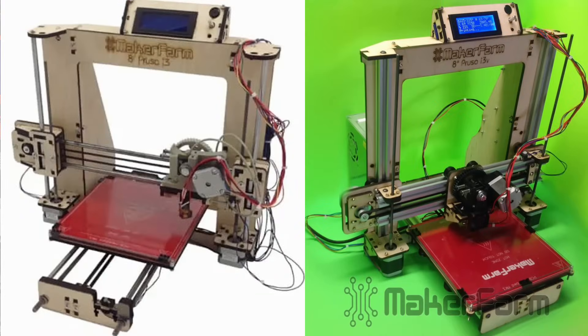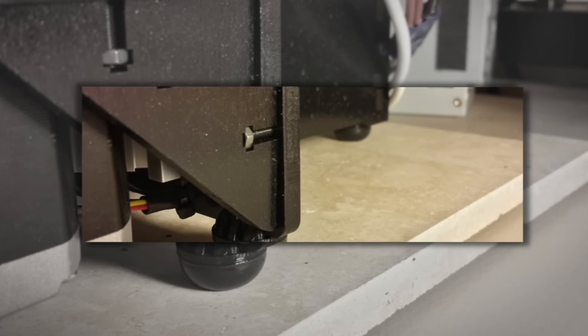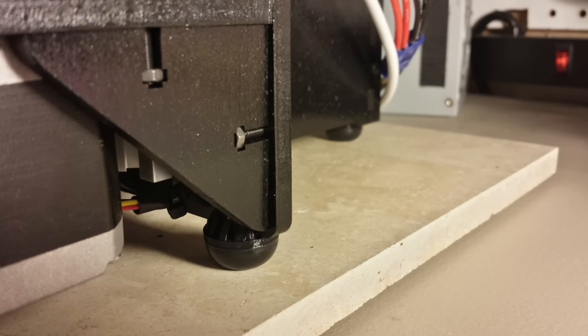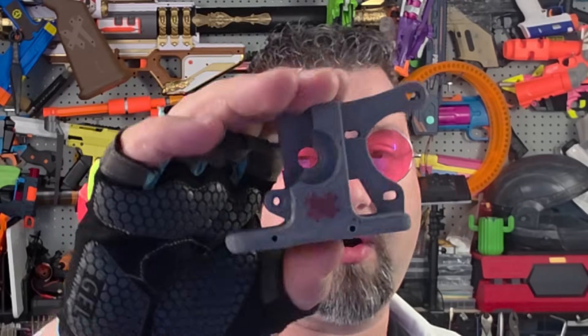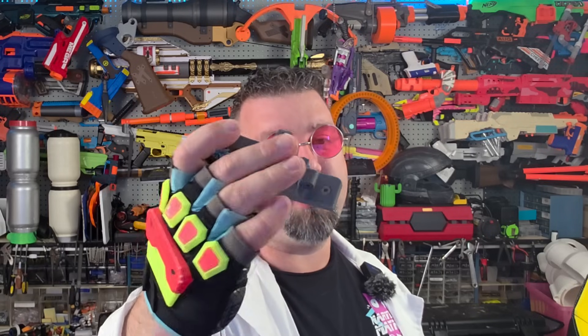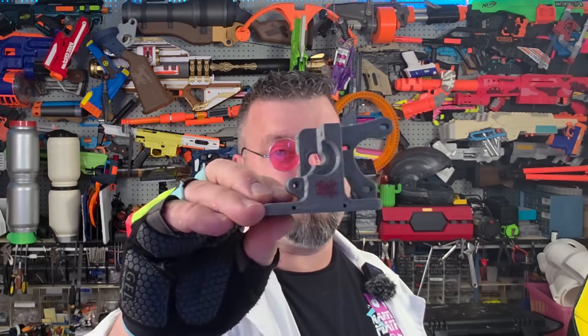Unfortunately, after building my first 3D printer I soon realized that these early designs spent most of their time reprinting their own parts. Here is an original part from those days — this is actually part of an extruder and I must have printed the gears for this over a hundred times. Let me know in the comments if you know what part this is or what extruder this belongs to.